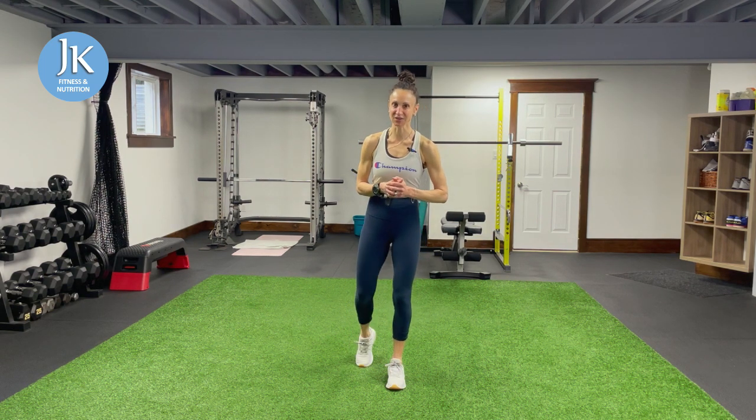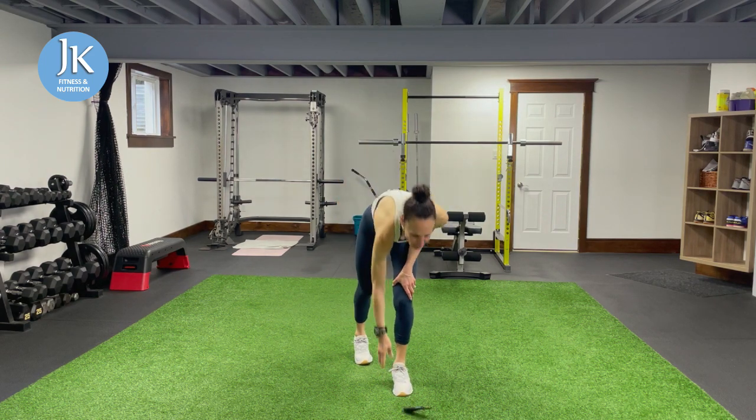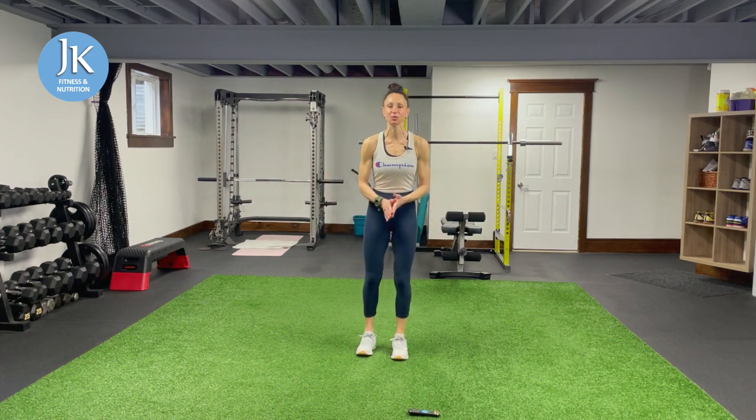Make sure you're stretched, warmed up, and ready to go, because as soon as I start that timer we don't stop. It's 20 seconds of work, 10 seconds of rest, 11 rounds. Before I start the timer, the first exercise we're going to start each round with is two side lunges and two frog jumps.